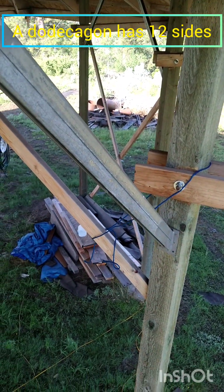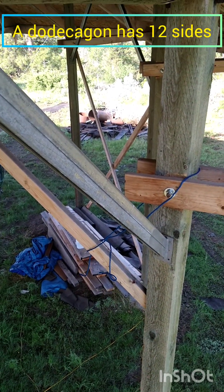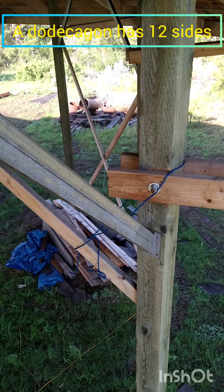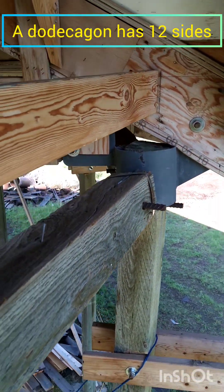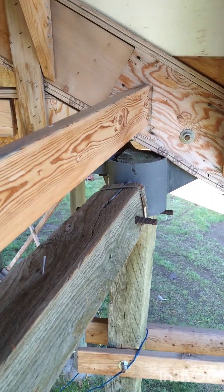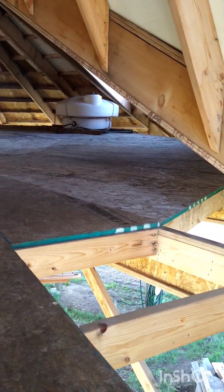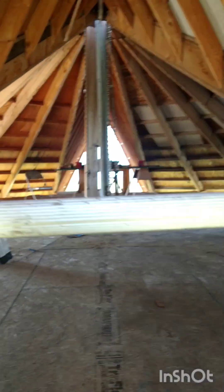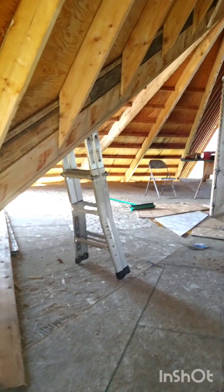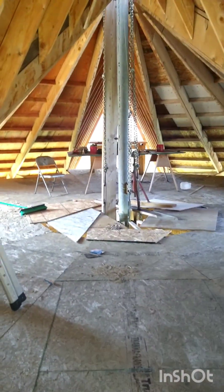It's two unistruts put together and welded with a bracket at each end. It's a pretty ingenious design, really. I'm not even sure what I'm looking at here. This is so interesting.